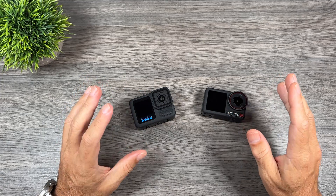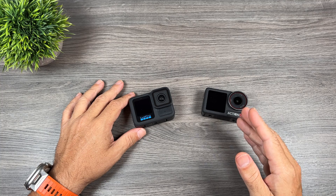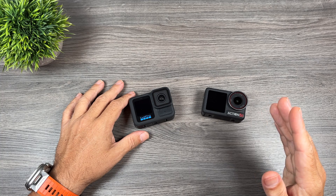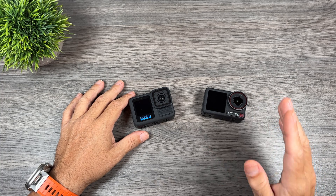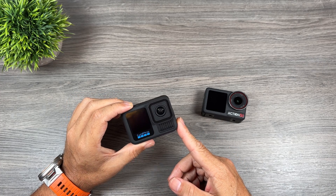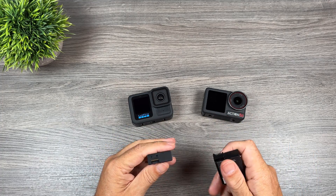With that battery performance and overheating test, you can see we can get quite a bit more recording time with the DJI camera. In some scenarios you can almost get double the recording time with the Action 5 Pro. Overheating with the Action 5 Pro at 4K 30 and 4K 60 is not an issue at all, while the GoPro Hero 13 Black did not overheat at 4K 30 but did overheat at 4K 60 after 51 minutes.